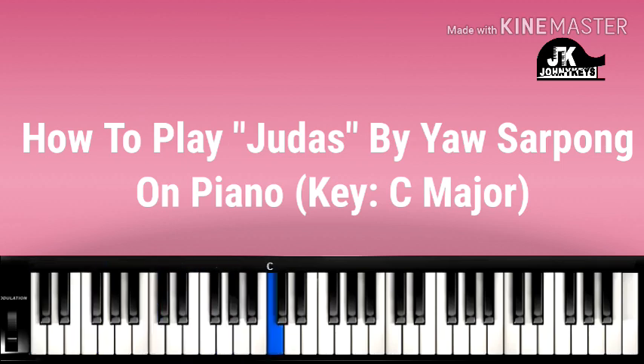Okay. So F major, C major. Then we go to G — F major, F major, G. And back to one.